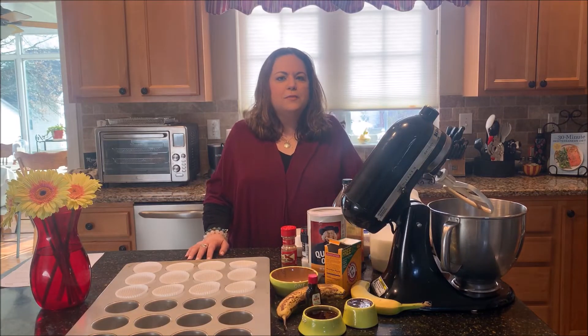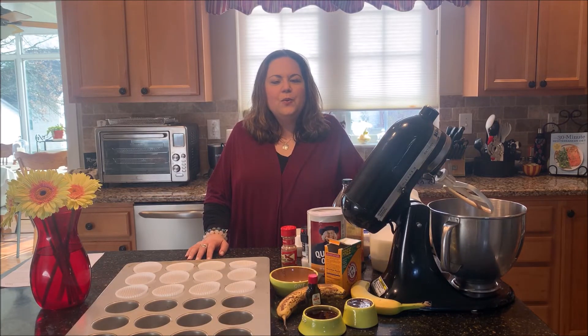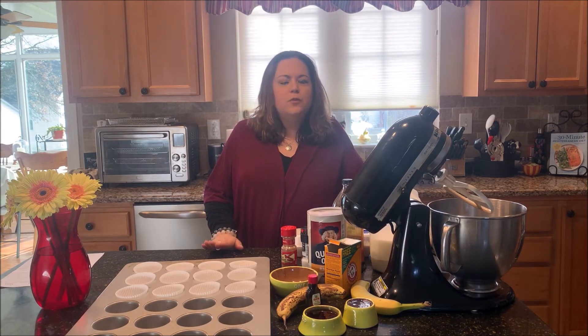Welcome back to Working Moms Easy Meals. I'm Margarita Ampla with MCA Consulting. Today we are going to make some oatmeal green smoothie muffins just in time for St. Patrick's Day.